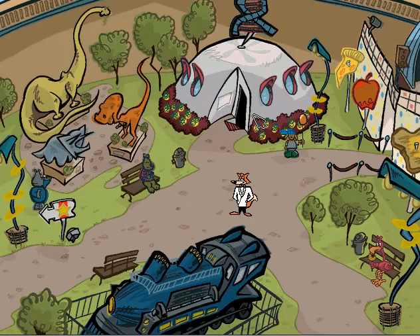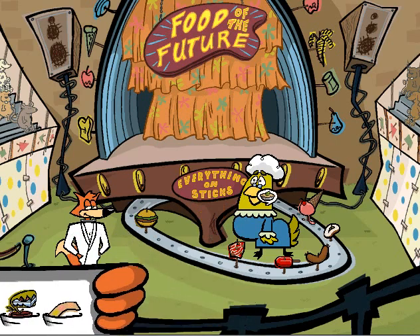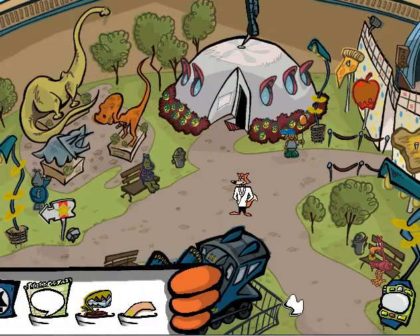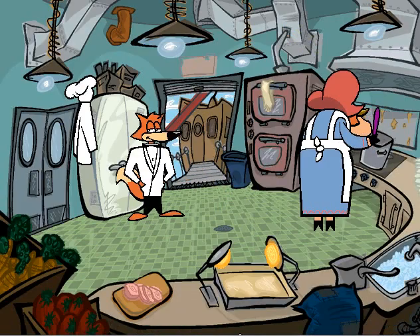I'm near the food area, so let's ask this woman about pickled pot pie. Do you have any pickle pot pie here? Nothing like that here — only food on stick. You should try the Chateau La Roche restaurant. Restaurant, huh? I know where that restaurant is. The restaurant's all the way over here.